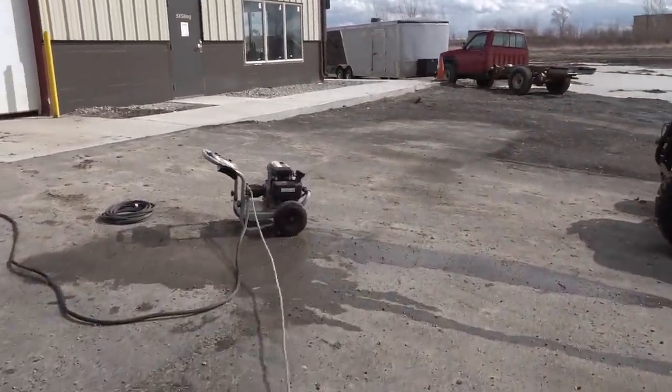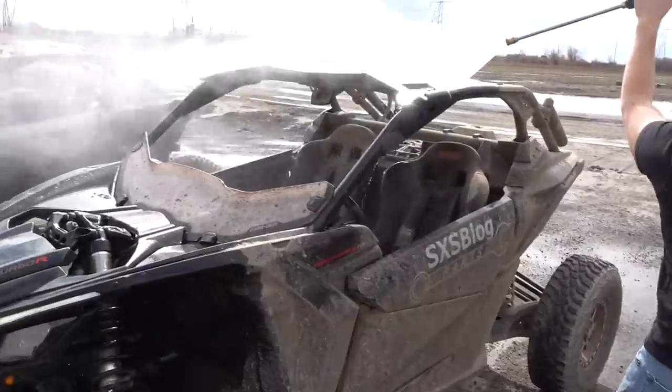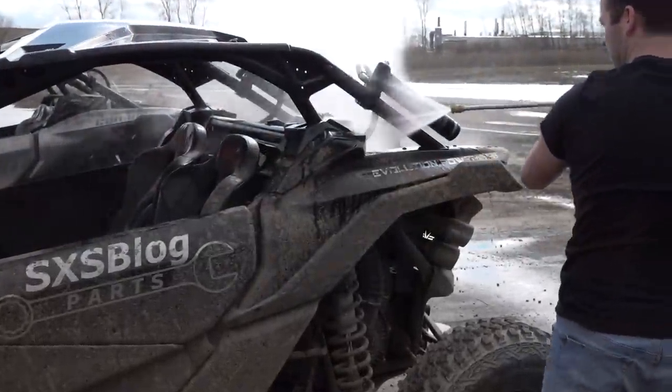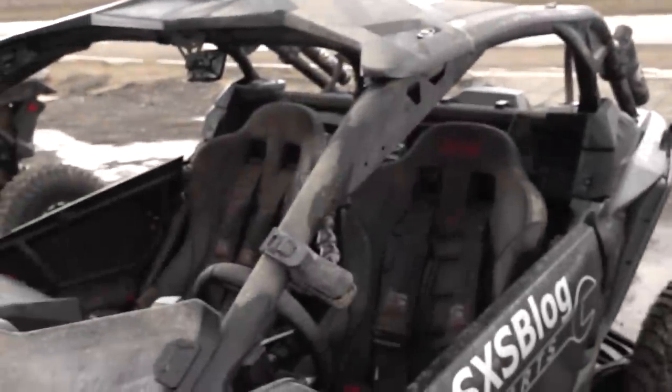This particular power washer is nothing special — just one of these Home Depot or Menards specials. 3,300 PSI, 2.4 gallons a minute. Nothing crazy. We sell a lot of Simpson Seats and run them in just about everything. A lot of you guys inquire about how they hold up, especially with materials like suede and other exotic stuff. But you saw how blown out both of these were with all sorts of mud. We're going to hit them with the power washer. We do this regularly — they hold up awesome. We don't take any more care with them than we do the stock seat. Any normal human being isn't going to destroy these.